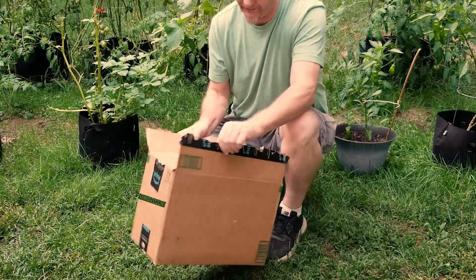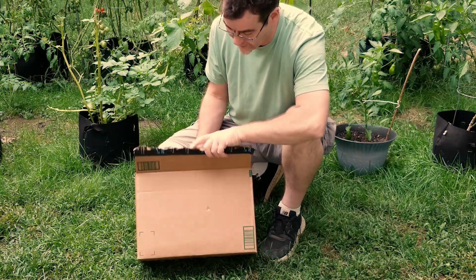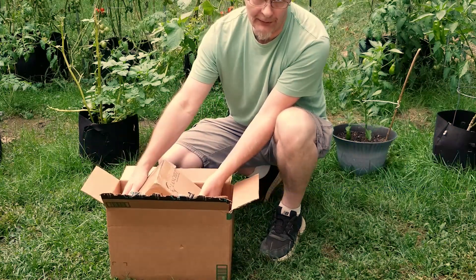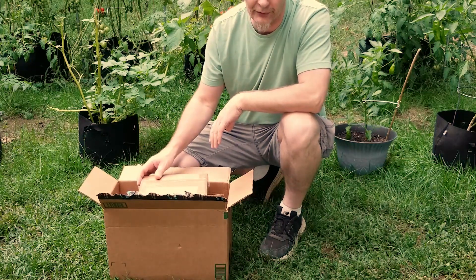Hey everybody, Bullshammer here. Quick unboxing here. The company Lanchez sent me a pump to show you guys. It's labeled as a sump pump and I'm sure you can find uses for it in your garden. I believe that they're a horticultural supply company.